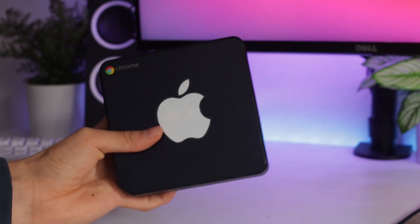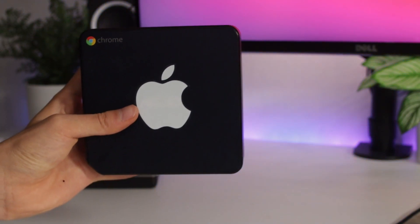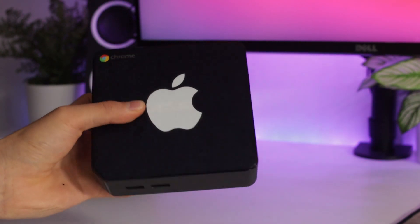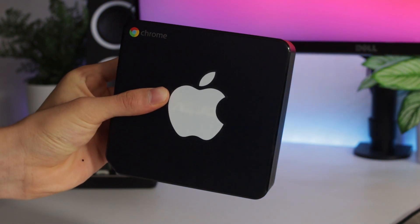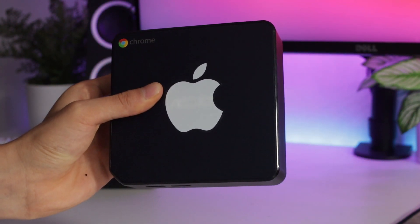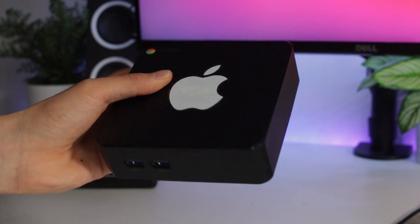The Chromebox that I ended up buying was an ASUS Chromebox CN60 Panther, which came with an i3-4010U, 4GB of RAM, and a 16GB SSD. I also bought a 128GB SSD to replace the stock SSD after I flashed the firmware.